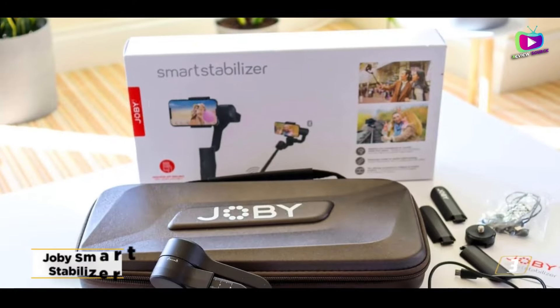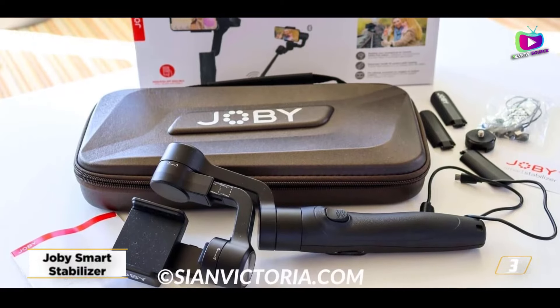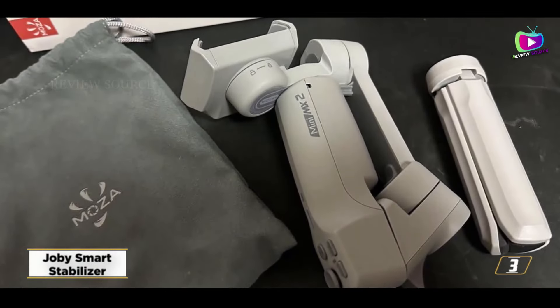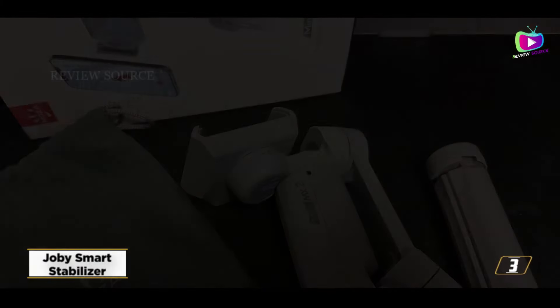Number 3: Joby Smart Stabilizer. DJI's Osmo Mobile SE is more user-friendly than Joby's stabilizer — you'll be referring to the handbook often to understand the different modes and features. However, the Joby Smart Stabilizer performs an excellent job at a reasonable price.